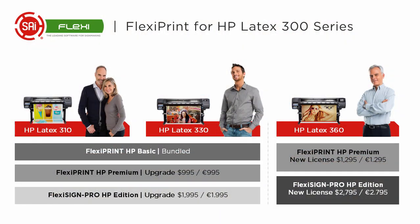HP bundles FlexiPrint HP Basic with both the HP Latex 310 and the Latex 330. Of course, those can be upgraded from your reseller to FlexiPrint HP Premium or the FlexiSign Pro HP. The HP Latex 360 is available with the FlexiPrint HP Premium or the FlexiSign Pro HP.